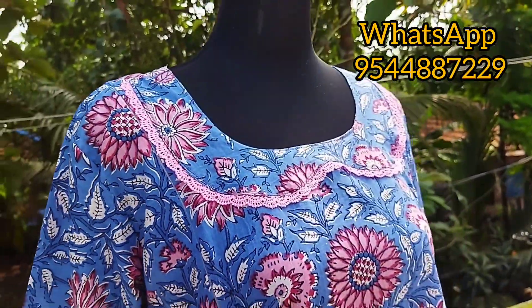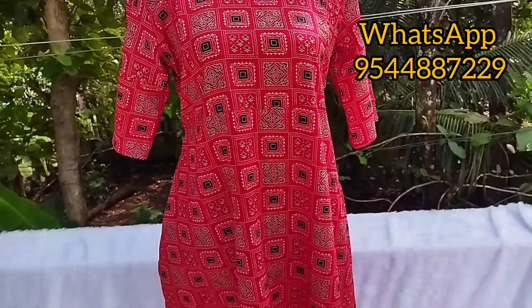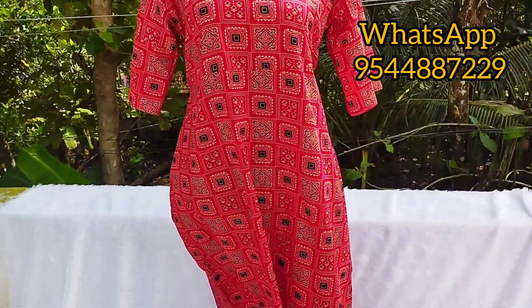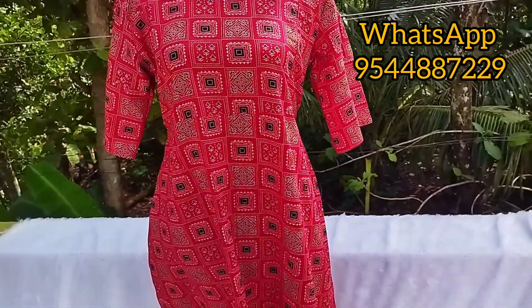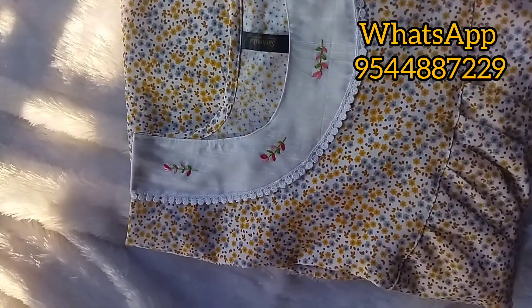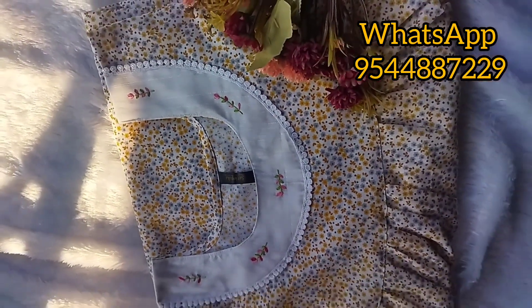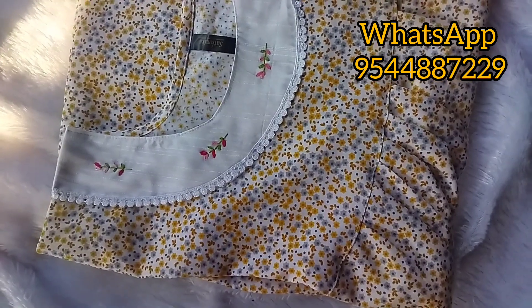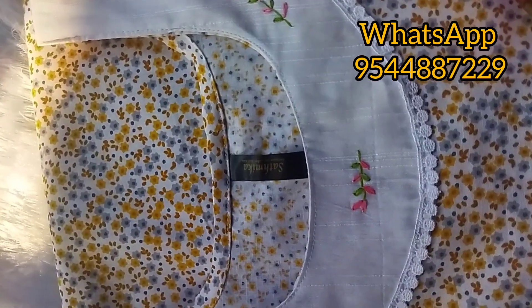This is the cotton material and it will be very comfortable. This is the two-sided feeding chip. This is the side pocket. This is the two-sided feeding chip. This is the non-feeding. This is the hand embroidery neck. This is the white neck. This is the pure cotton material. This is the custom material.